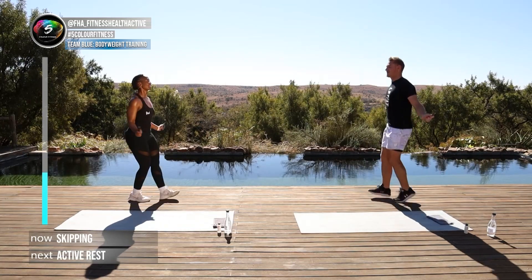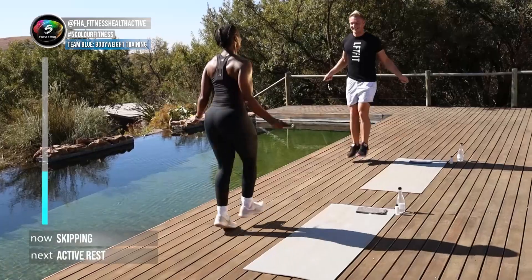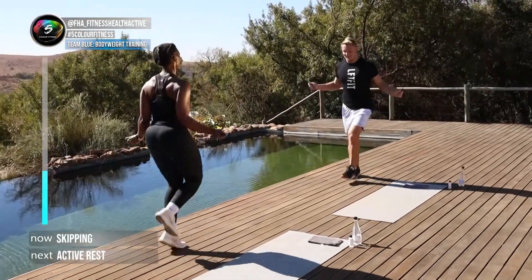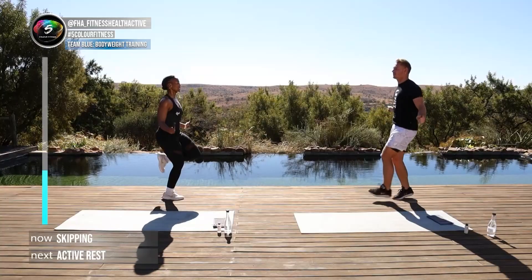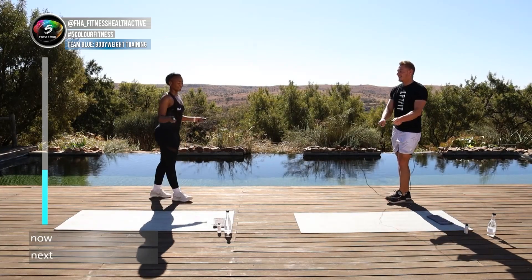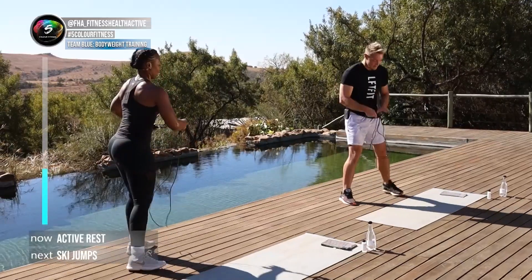Come on — I'm gonna join you, let's go! Another five, four, three, two, one — well done! Hop over: we're making a line with our rope.